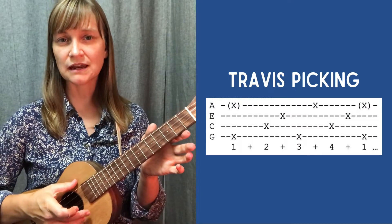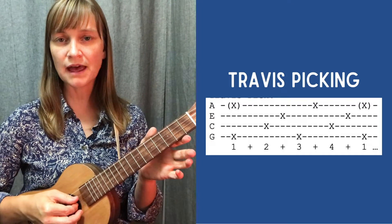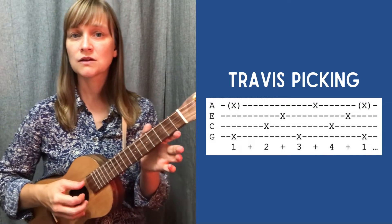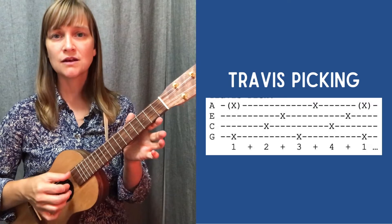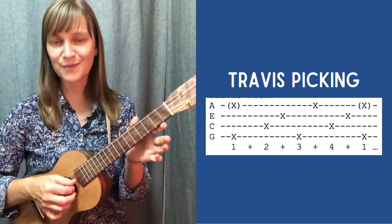So all together: I start again outside for the full beat — 1, inside 2 AND, outside 3 AND, and then inside 4 AND. 1, 2 AND 3 AND 4 AND — as you can see, I am a 3-finger picker.